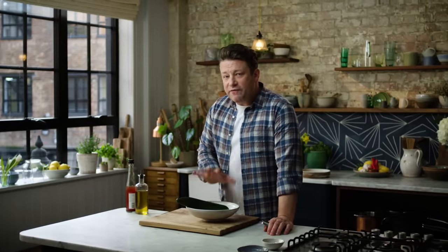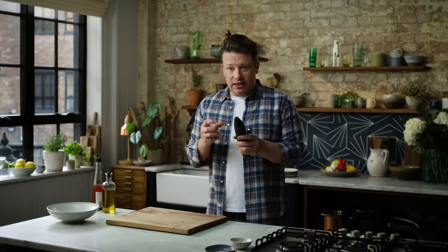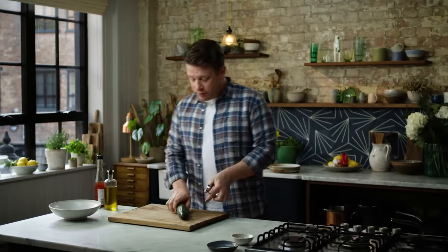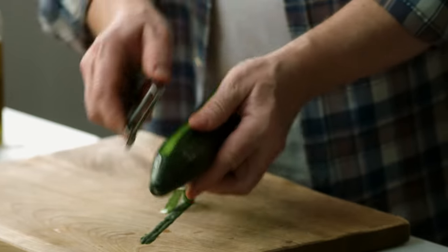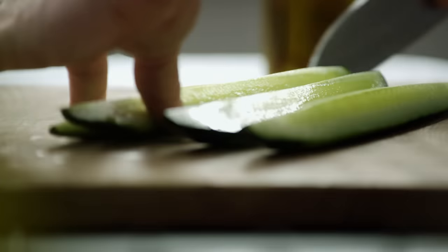I want to get a bit more veg into the story. Everything in the oven is very comforting — crispy skin, tender — but I want to get some crunch happening. So what I'm going to do is peel this cucumber and then split it lengthwise into quarters.